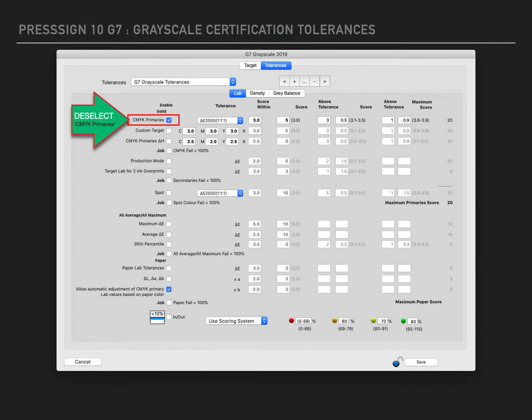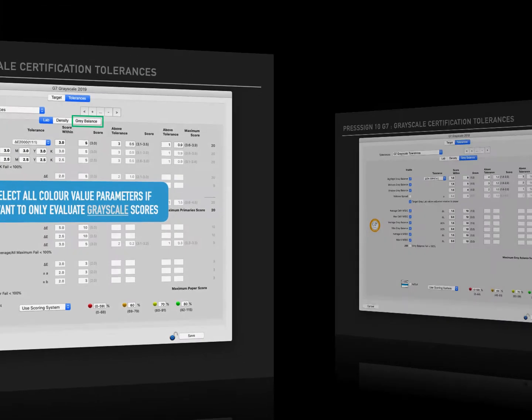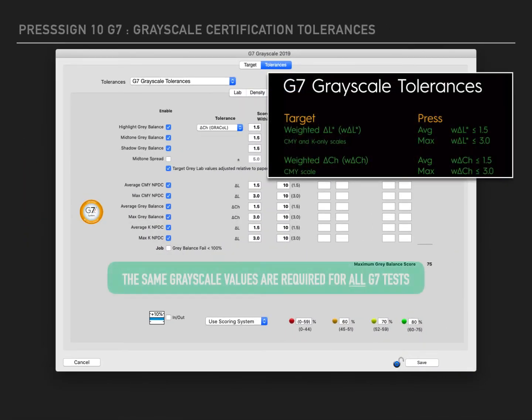Using a particular version of PressSign you might find that the CMYK Primaries option is ticked. You need to deselect this to ensure the correct values are applied to all of the colour standards. Here are the G7 grayscale tolerance certification values.